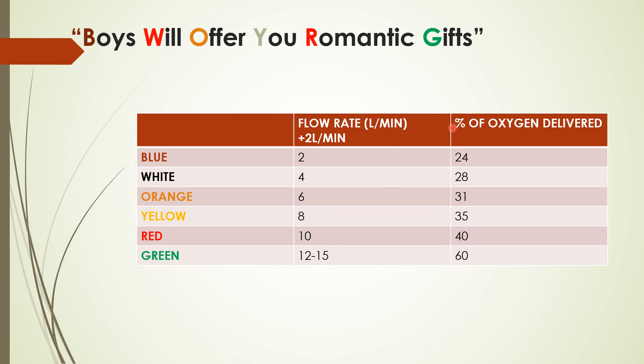The percentage of oxygen delivered starts from 24% and goes up to 60%. Add 4 initially to get the sequence: 24, 28, 31, 35, then 40, then 60. You should memorize this several times and after that it will be fixed.